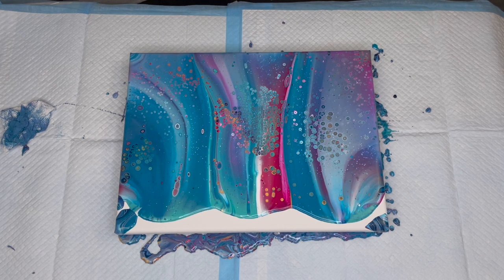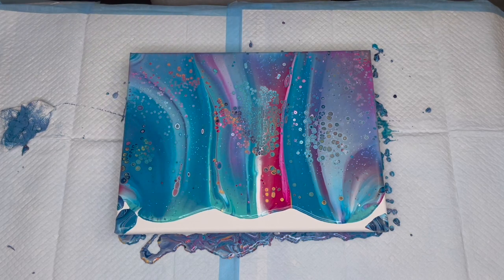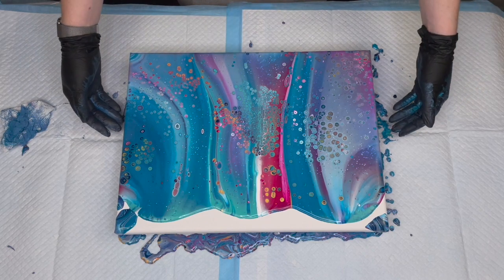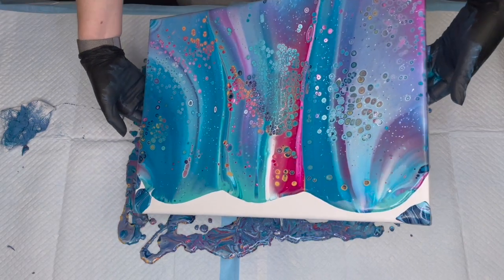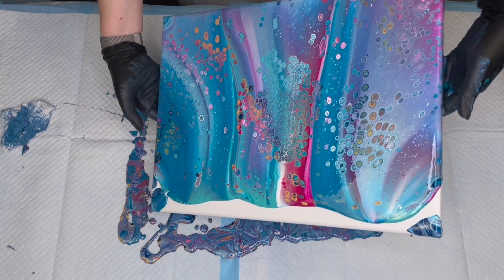Very happy so far with this one, other than the big cluster in the center there — I guess that's going to be the focal point. Still a little bare on that side. We got a few more popping up there, but let's finish tilting the paint off and see what this is going to look like. I want to get that weird uneven thing off the one edge — there it goes.